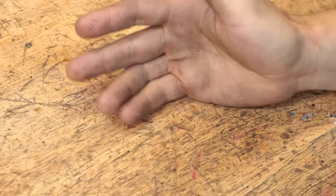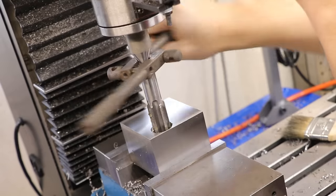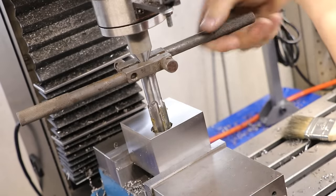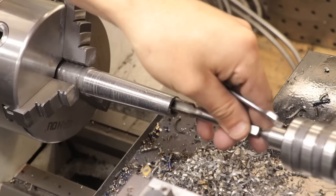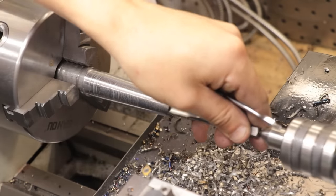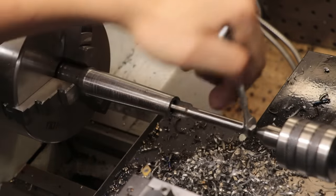Before I jump into the machining, I want to quickly talk about the design of the tap follower. I don't think there's one key factor to good design, especially when designing a tap follower, but if I did learn something in design class, it's that if you can simplify a design without sacrificing its ability, it's probably a good thing.